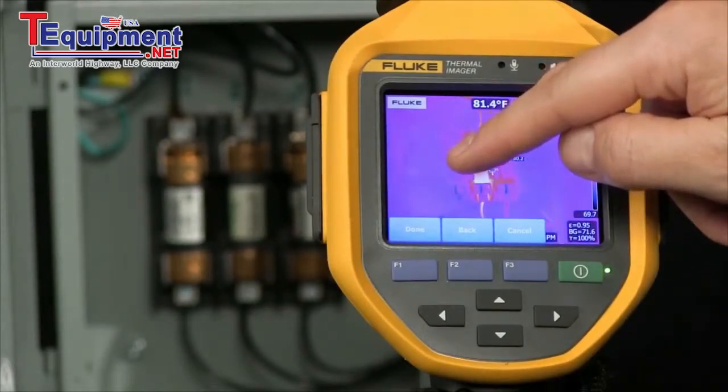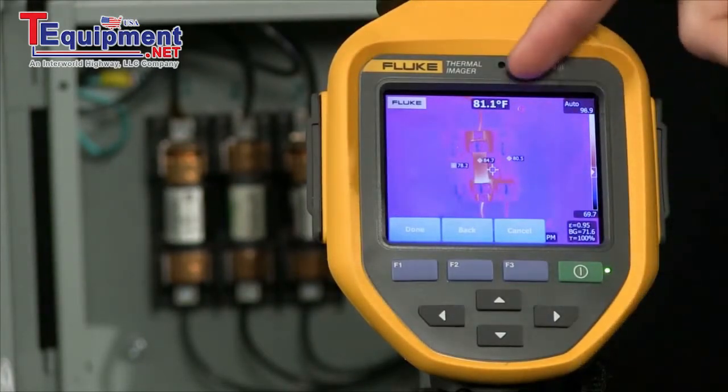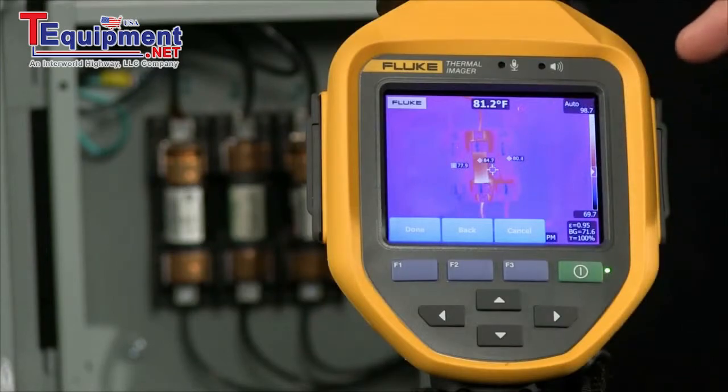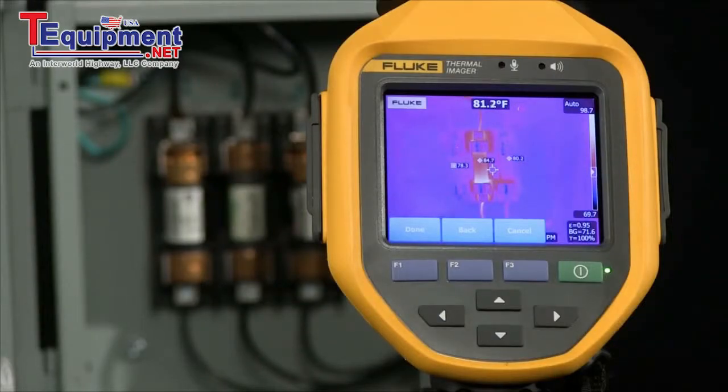Now I can look at three phases all at once, seeing exactly what the temperature is — not only in my center point but also on three of these markers — giving me more information before I pull the trigger and snap that image. This gives me additional diagnostic data available at the time of inspection. Decisions can be made earlier, saving possible downtime and equipment costs.